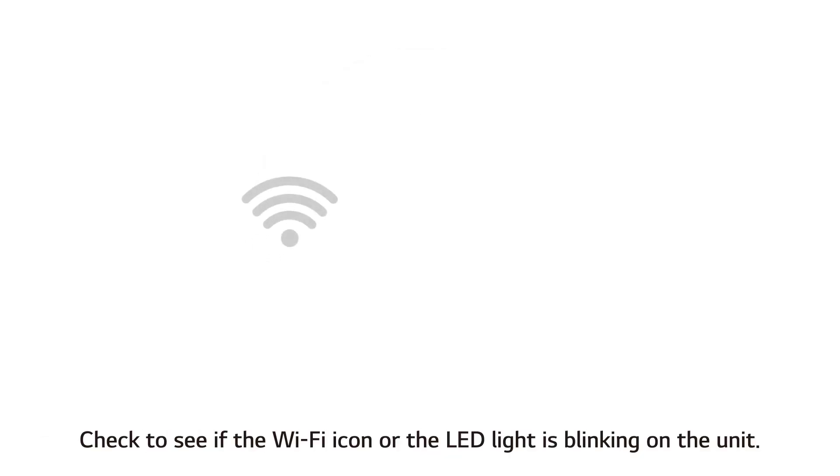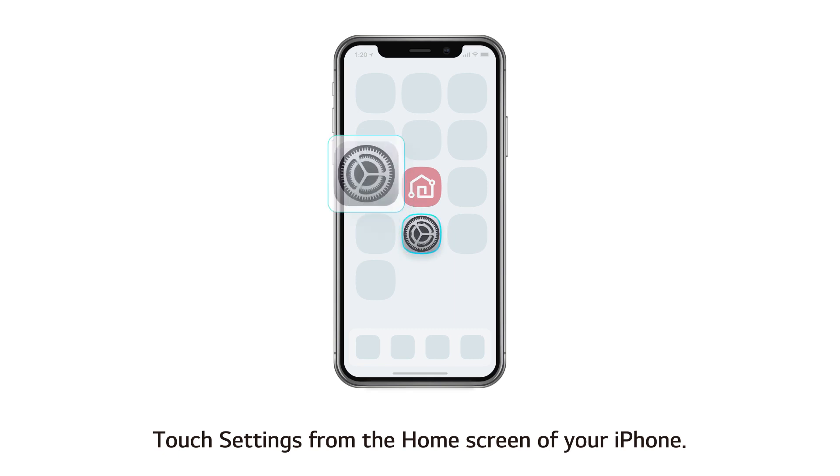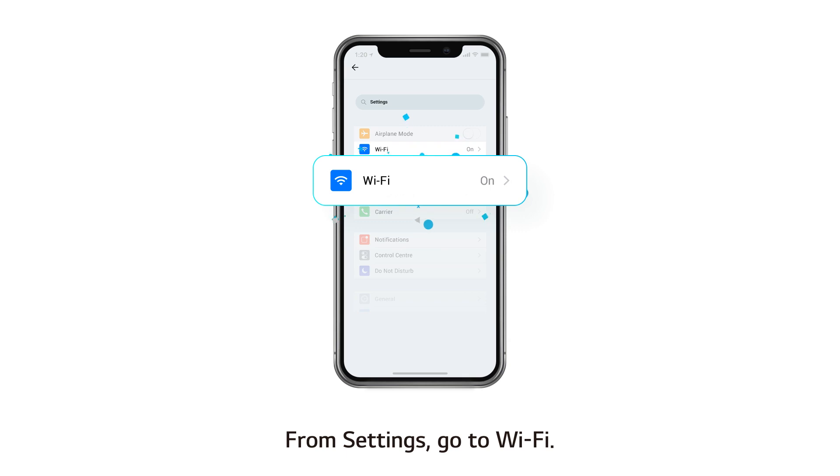Check to see if the Wi-Fi icon or the LED light is blinking on the unit. Proceeding when the icon or the light is not blinking will prolong the process. Touch Settings from the home screen of your iPhone, then go to Wi-Fi.